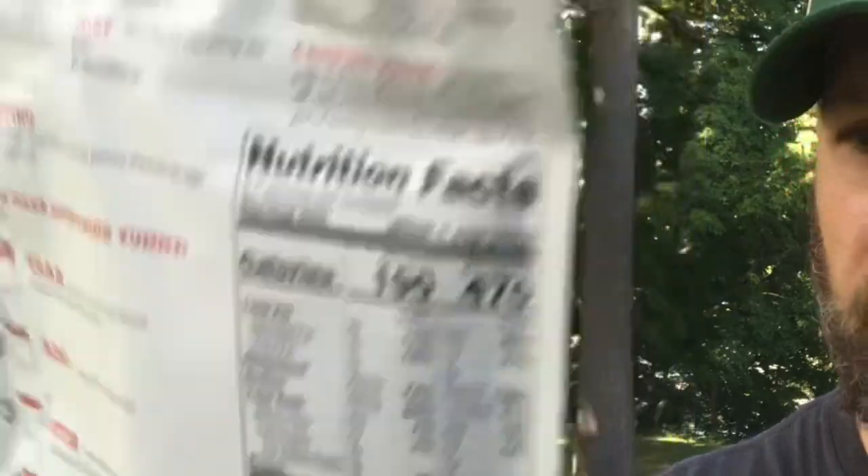Our second item is this, valued at $9. It's a ReadyWise meal — the breakfast skillet. Egg, sausage, peppers, and breakfast seasoning combined to make a perfect morning scramble. 470 calories, 21 grams of protein, 2.5 servings per pouch. I generally think this is like one serving for your average person who's out in the woods and pretty active. Low cost, good to have food. That's our second item at the basic level.